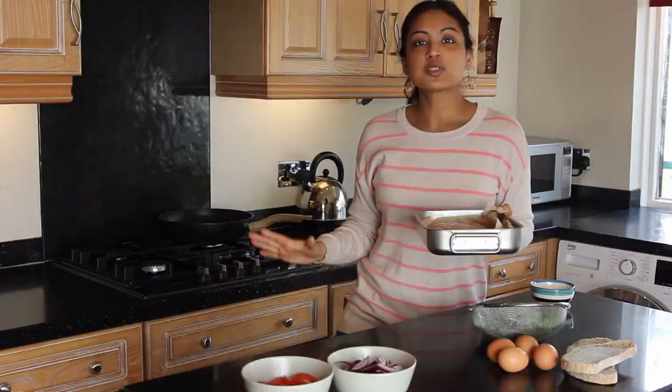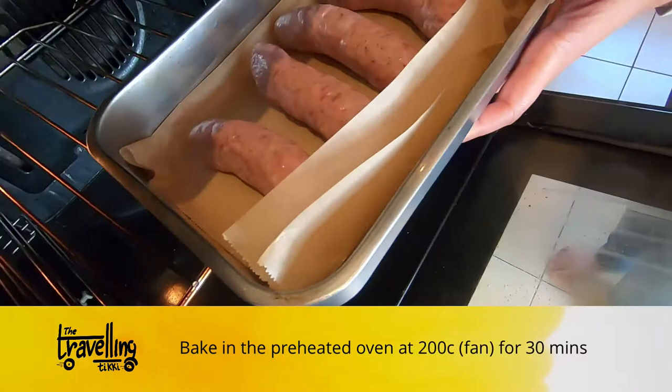The first thing we're going to do is put the sausages in the oven, because they're going to take a little bit to cook. I've got my oven preheated at 200, and I'm going to put the sausages in there for 30 minutes. Alexa, timer for 30 minutes.